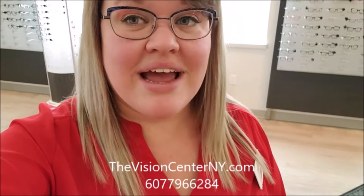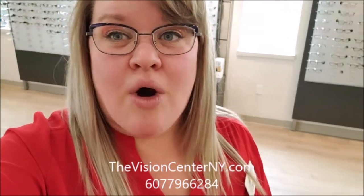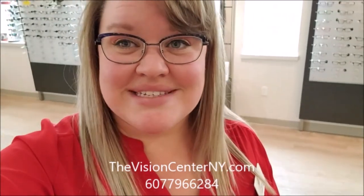You can always come down and check them out without any appointment — that's not required. If you do want to schedule an appointment, you can go to our website at thevisioncenterry.com and click the 'Get Appointment' link right at the top of the page, and it'll walk you through it. Or you can give us a call — our number is 607-796-6284. Thanks for checking out this week's Frame Friday, and come back next week to check out the Oakley sunglasses!